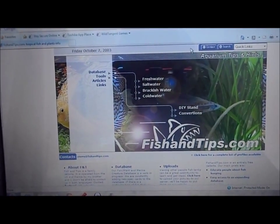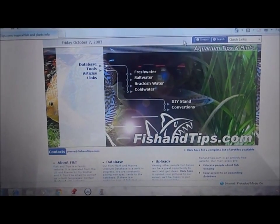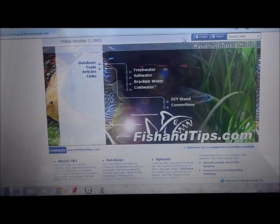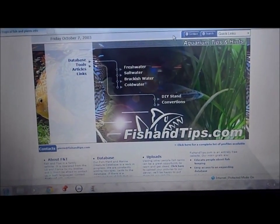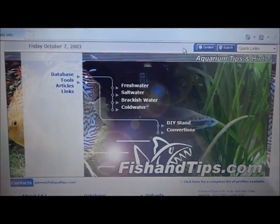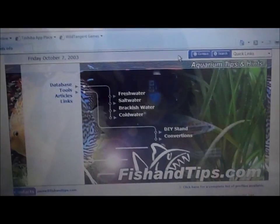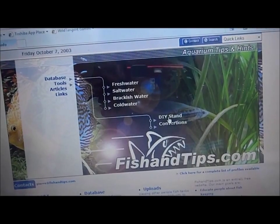As you guys can see, I've got my laptop out here. I will give this website out to anybody who is wanting to build an aquarium stand — it's a very helpful website. It's called fishingtips.com, as you can see right here. Basically, it's a website I found off Google where you can scroll down and hit do-it-yourself stand.